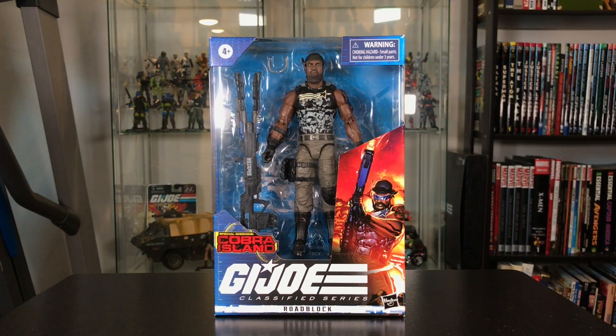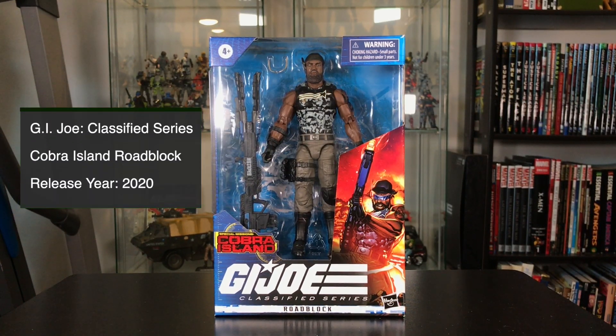Hey Joe fans, I'm JoeFan82 here with another action figure review. Today I'm looking at the G.I. Joe Classified Special Missions Cobra Island Roadblock figure.